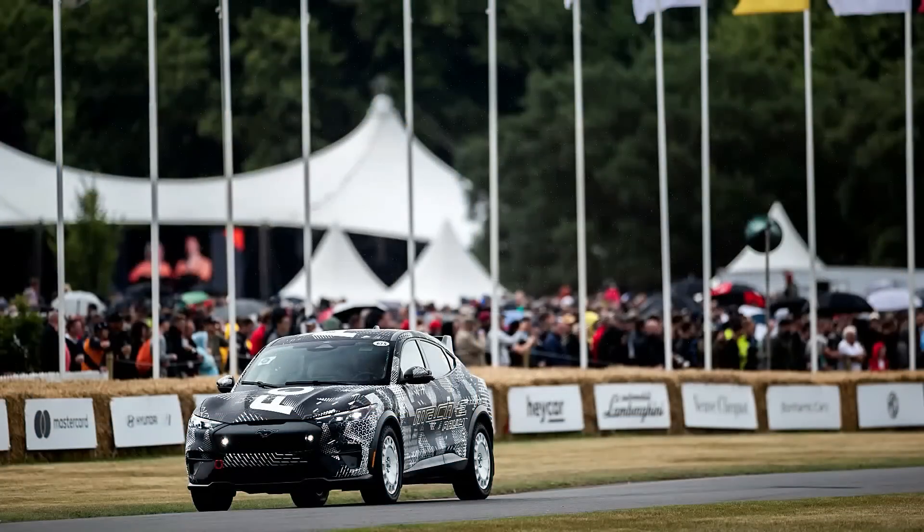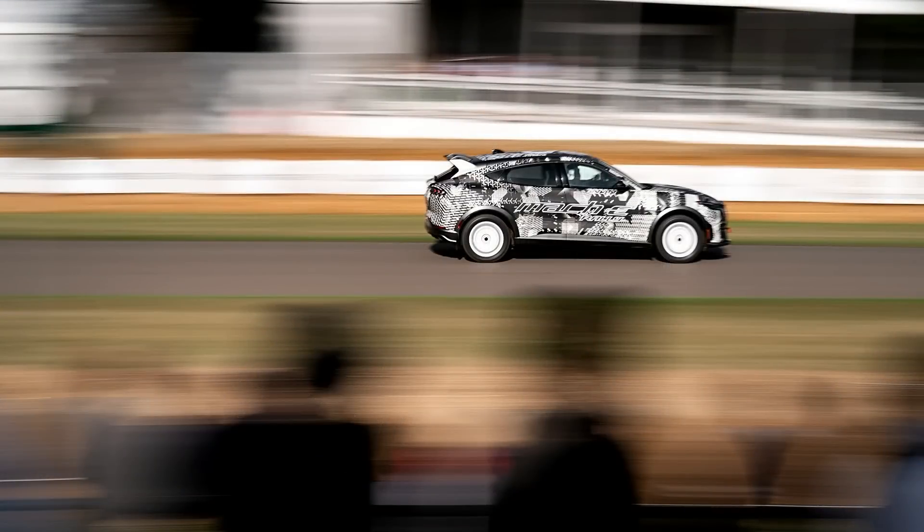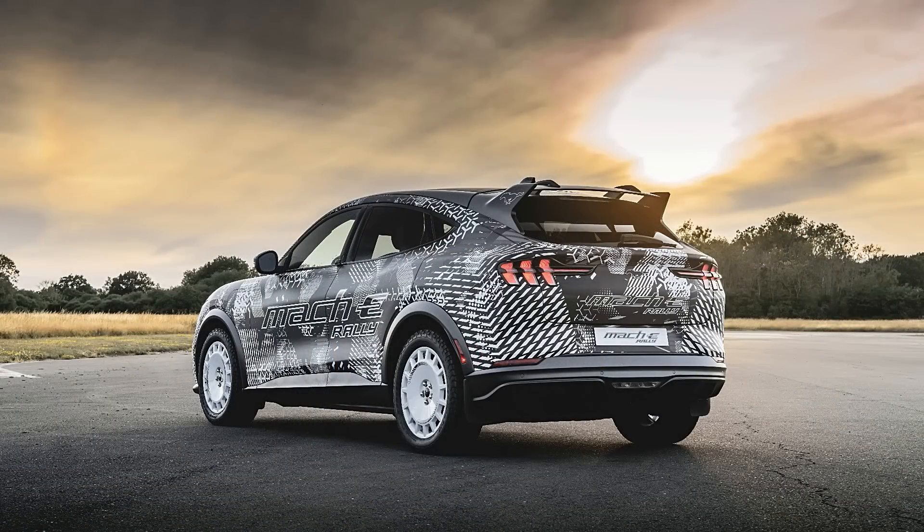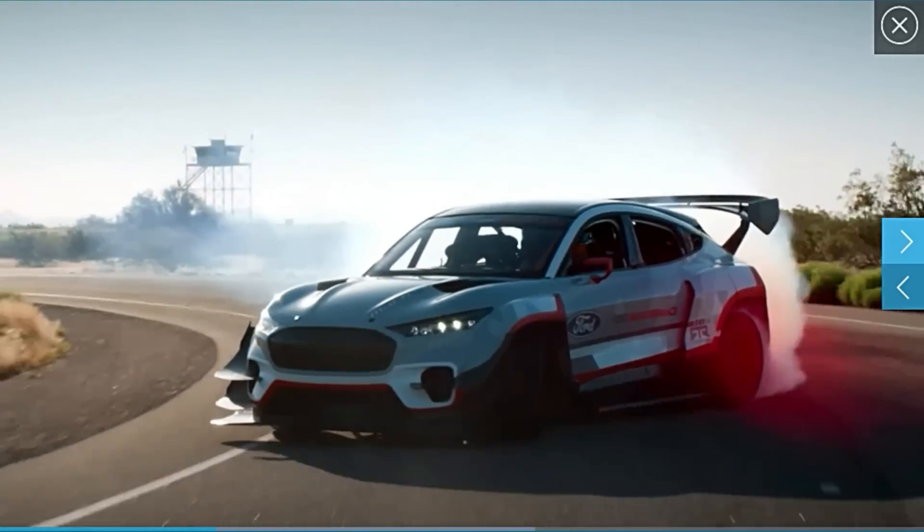Do you think the general public will embrace electric motorsports as much as they do combustion? Part of the experience is that crazy, loud, audible interaction you get with motorsports. Do you think EVs are going to get that same attention? They're just different — like an electric dirt bike versus a gas dirt bike. Both have their attributes. Team members who are very experienced with gas didn't know how they would like it, but once they start throwing the car around a track with a level of control they never had before, they start to enjoy a different side of it. There's a space for both.